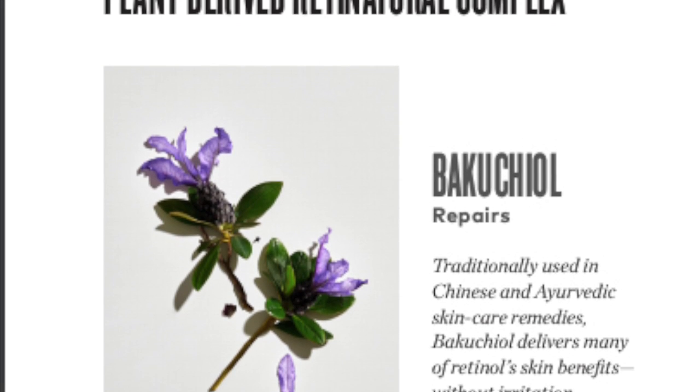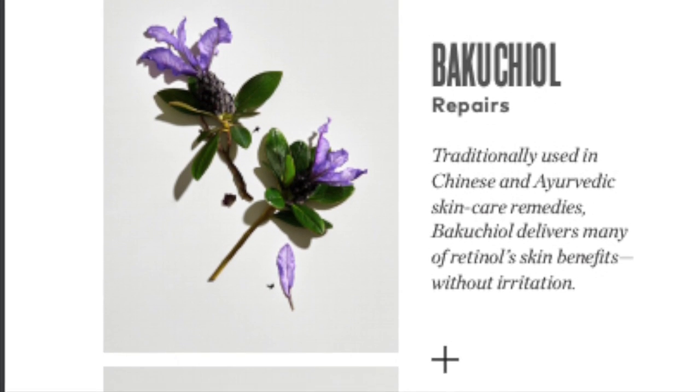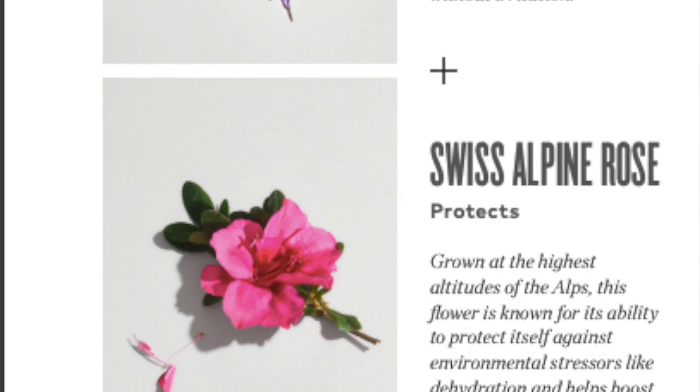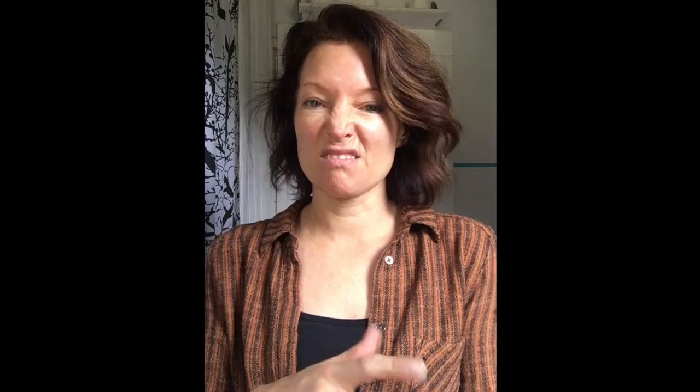I already have the cleansing oil on my face. The lipid defense cleansing oil will clean your skin, nourish your skin, and reinforce your own moisture barrier — all in the cleansing oil. It also comes with vitamin E, our Retin Natural Complex which is plant-derived, Swiss Alpine Rose, and bakuchiol, which is our alternative to retinol. I take about two pumps and rub it between my hands, then rub it all over my face.